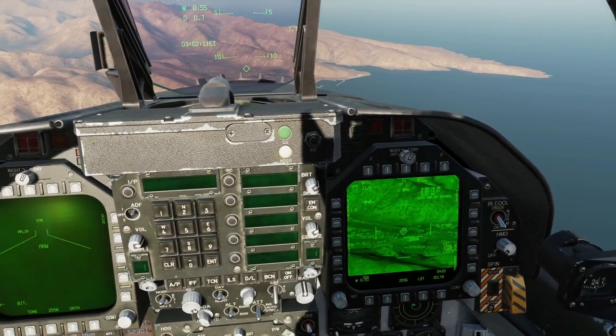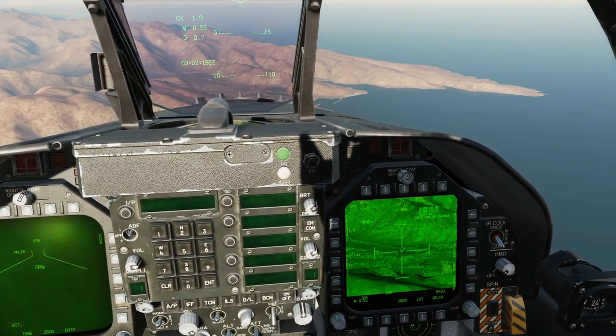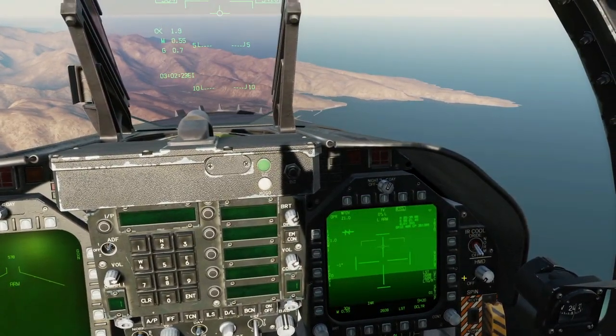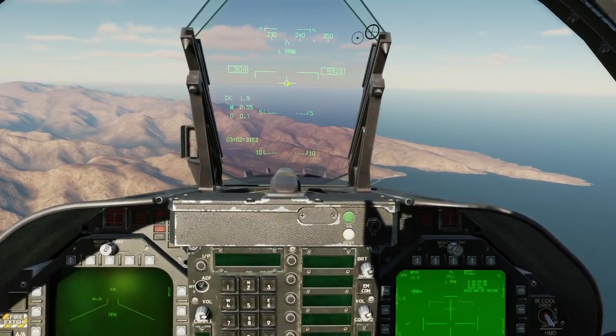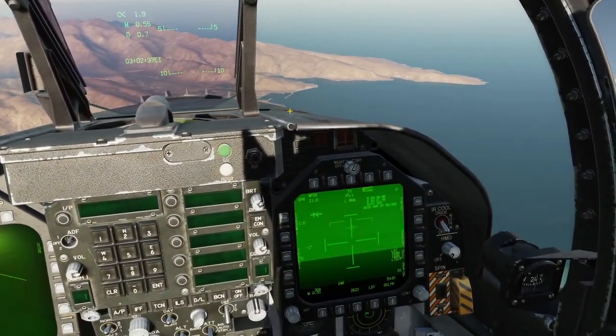Now I'm going to undesignate and put the T-Pod back into its default position. Nose wheel steering to get rid of that target. Press vertical velocity slave, and it's now in snowplow mode. Snowplow mode just means it's essentially pointed towards the front ahead of us and slightly down. The second method is going to be vertical velocity slave.